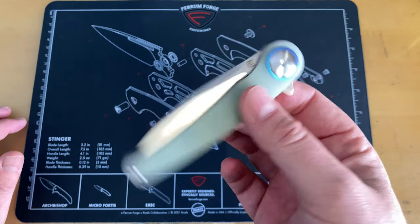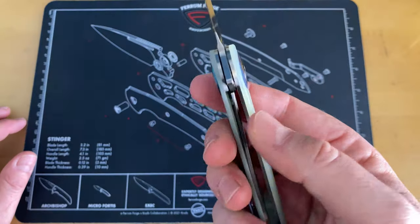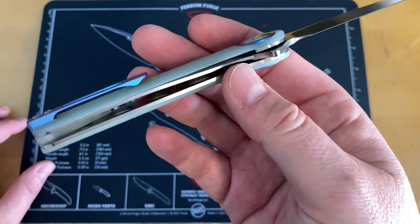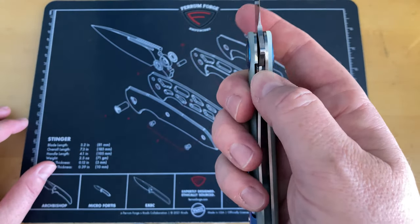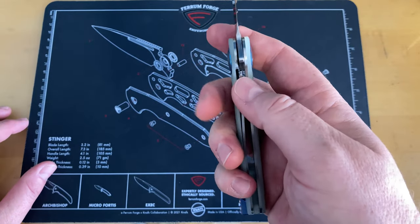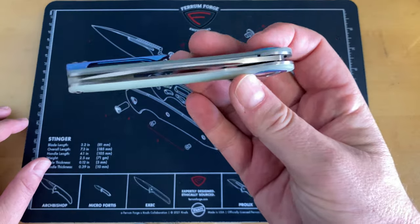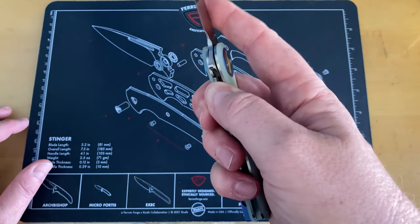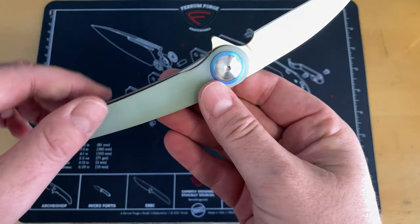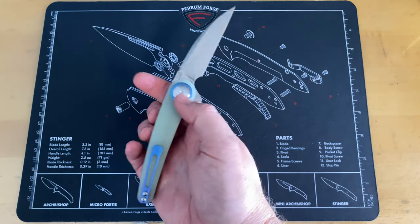I only have one thing to say about it that I'm not a fan of: I wish they had sculpted this down a little lower, because with my big meaty paws, I find it a little bit difficult to disengage the liner lock. It's not horrible, and if you've got smaller hands than me it probably is no problem at all. I just have to try a little harder than I would like — I would have liked to have seen that scalloped out just a little bit further, but then I think that would detract from the way the knife feels, which overall is super comfortable in hand.